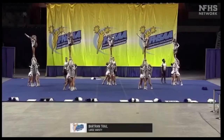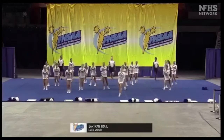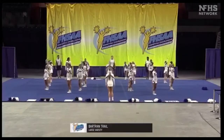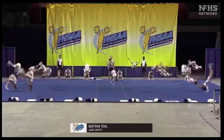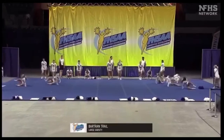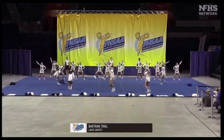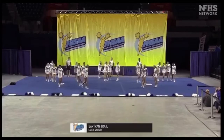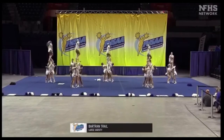Here's a clip of our routine at State. Right off the bat, if you look to the right you can see that Skylar's group had an early come-down, which is a minor deduction for us. Next we move into our running tumbling which is a cartwheel tuck, then we have our round-off back handspring pass, and then we move into our second elite which is a 360 switch-up — we did a pretty good job with this, it's a solid start for us.